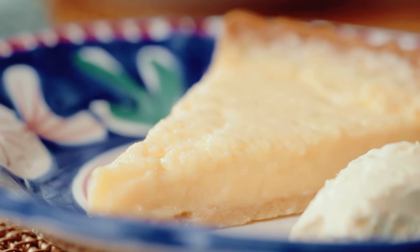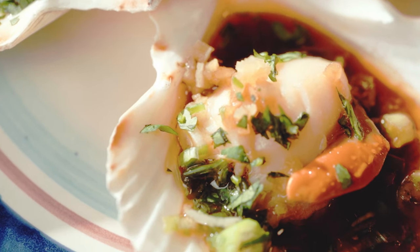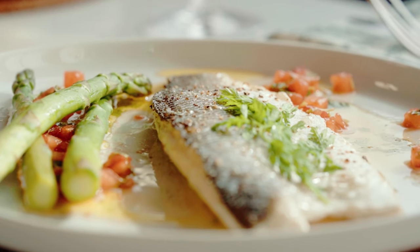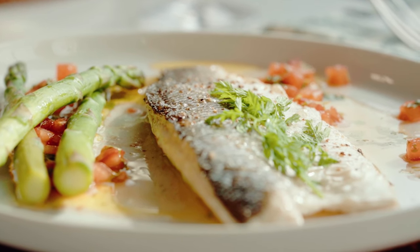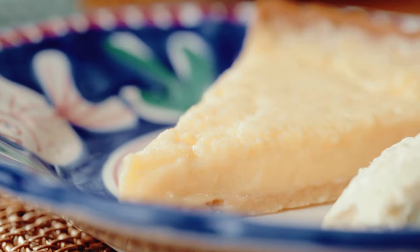So for the Steins at Home Easter box, that was steamed scallops with ginger, spring onions, soy and coriander; grilled fillet of sea bass with vanilla vinaigrette, asparagus and new potatoes; and finally, classic lemon tart with Cornish clotted cream. Order your box now at rickstein.com.